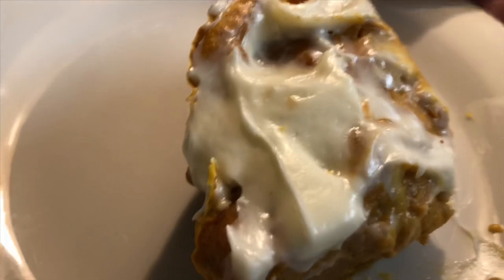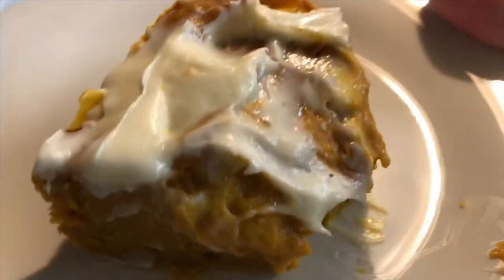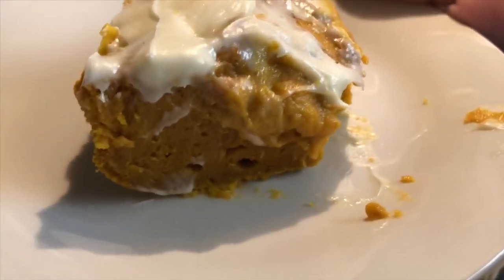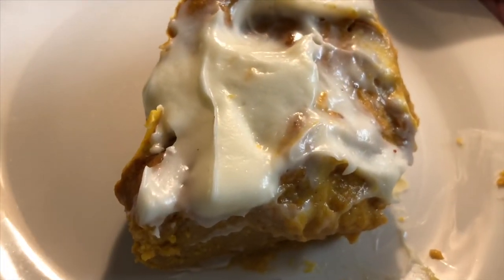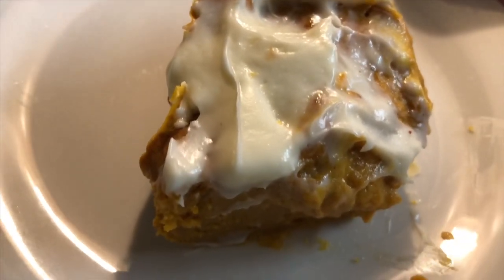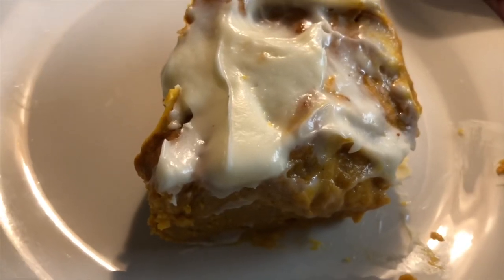Super, super delicious — tastes like pumpkin pie with cream cheese frosting! Thank you so much for watching. Please hit that subscribe button, like this video, give it a thumbs up, and I'll see you next time.